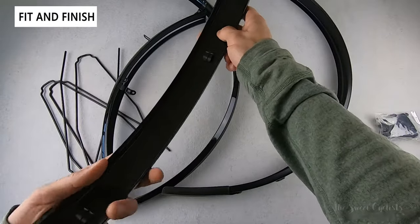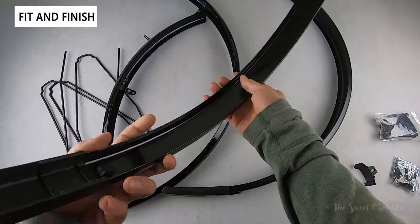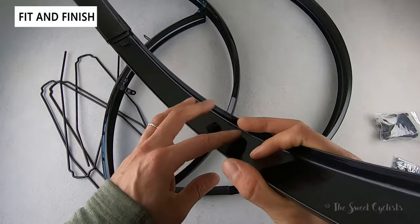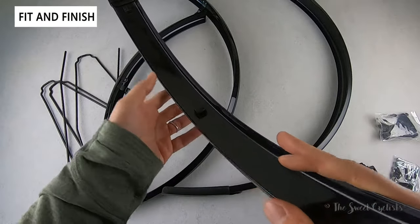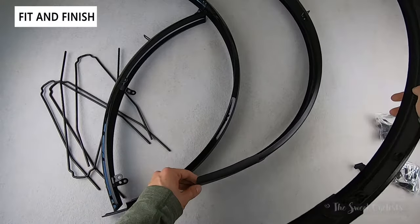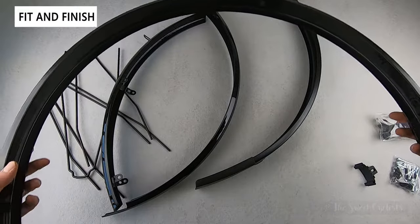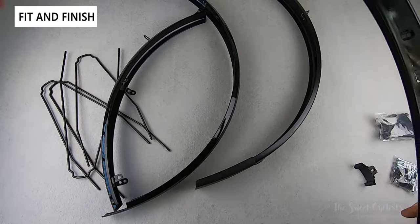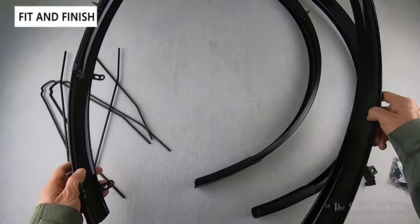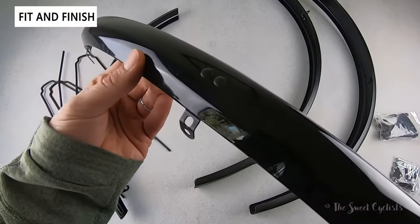There are quite a few variations of this fender — widths range from narrow road cycling tires all the way up to gravel or touring-style bikes, so you can find the one that works for you. These are full length, providing full coverage so you'll protect the person behind you as well. Both the style and standard are the same length, just with a different finish.